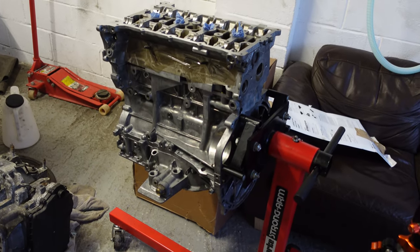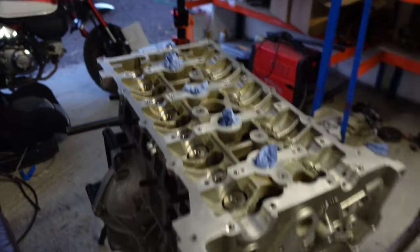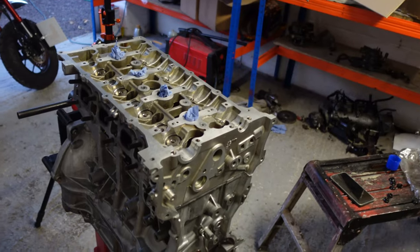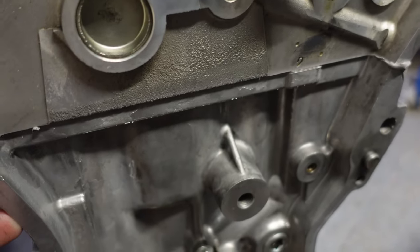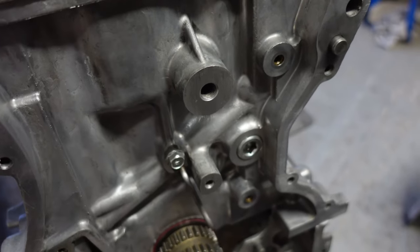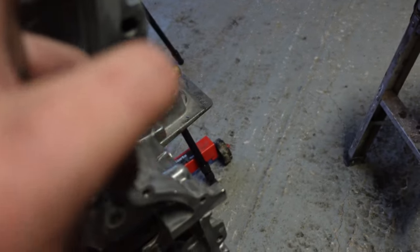So there it is - the head is now on, fully torqued up and fully sealed. I've just put some shop towels into the spark plug holes. I was thinking of fitting the plugs, but when I'm timing it up I need the plugs out so there's no compression. Here we can see the silicone that's just squelched out as it's been torqued - we just want to smooth that out. That area is going to get some more sealant at a later date.